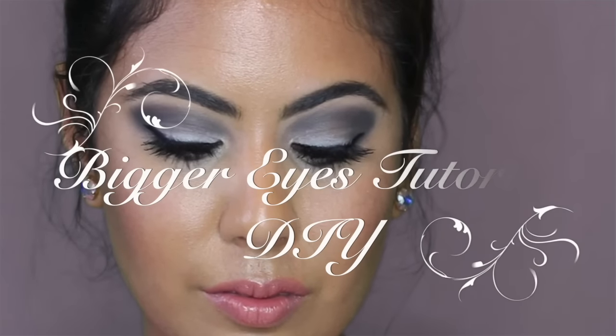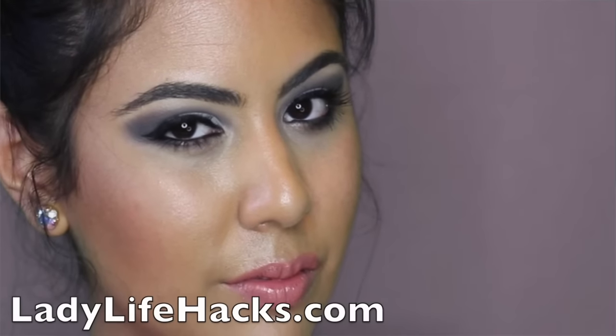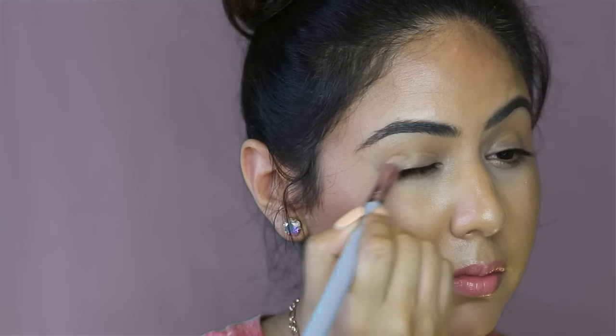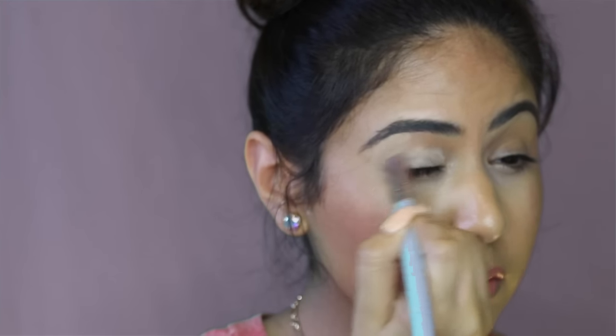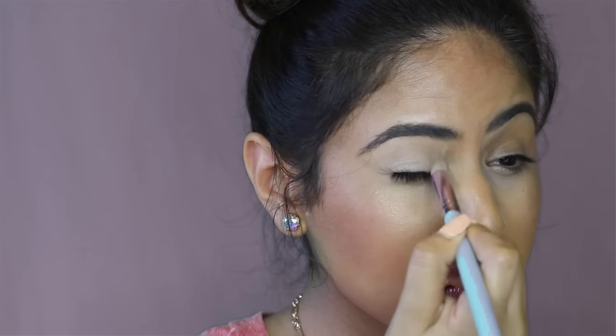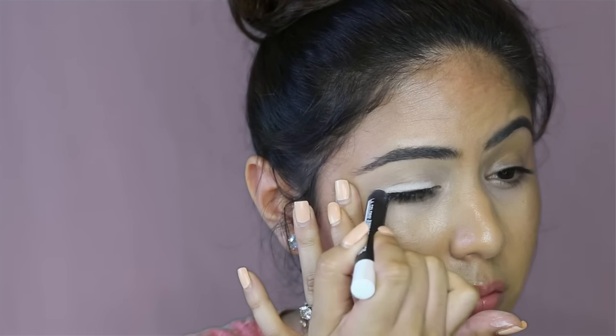Bigger Eyes Tutorial. You can begin with priming your eyes with a very thick eye primer. You want to do this because you want the eyeshadow to stick to it. Apply white eyeshadow on the base of your lid.